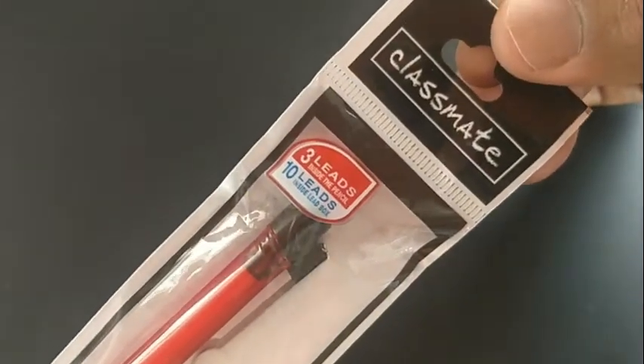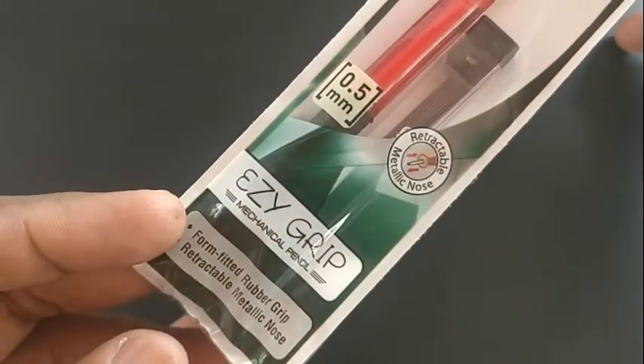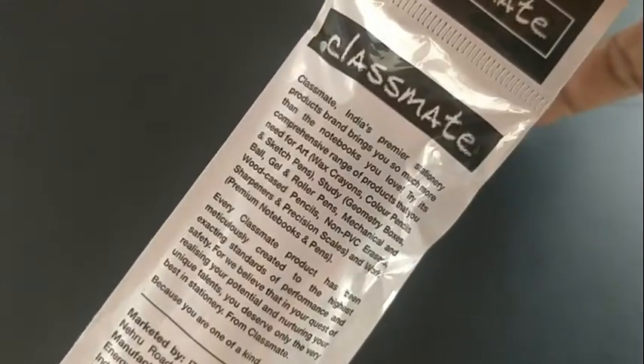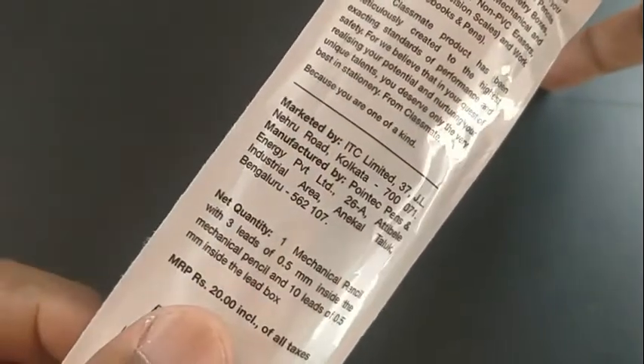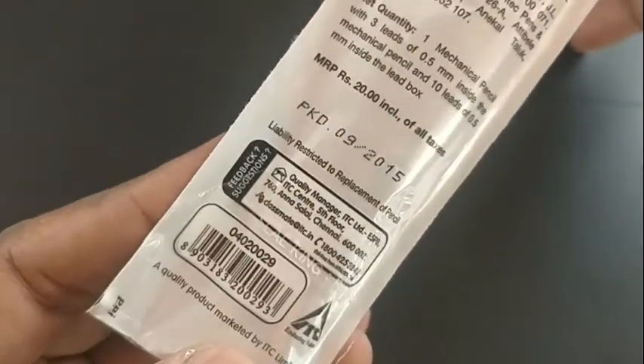Classmate Easy Grip pen pencil — this pencil costs about rupees 20 and comes with a 0.5mm tip, marketed by ITC.